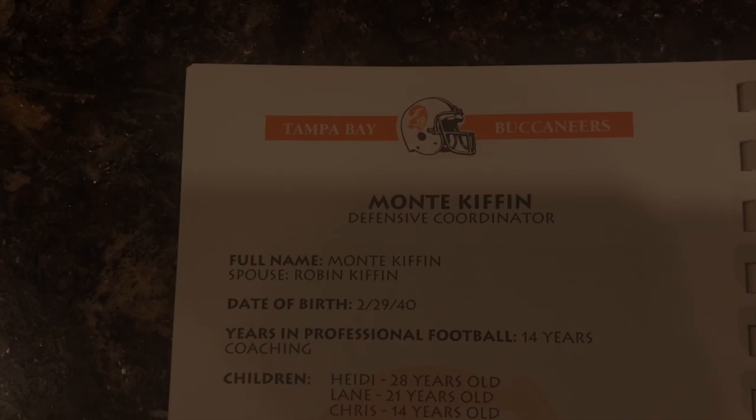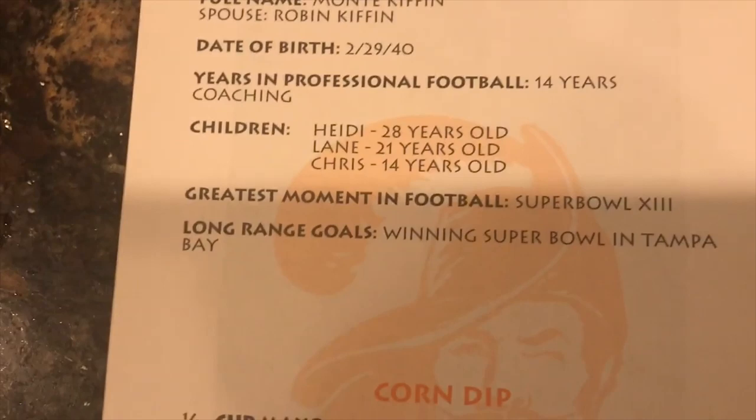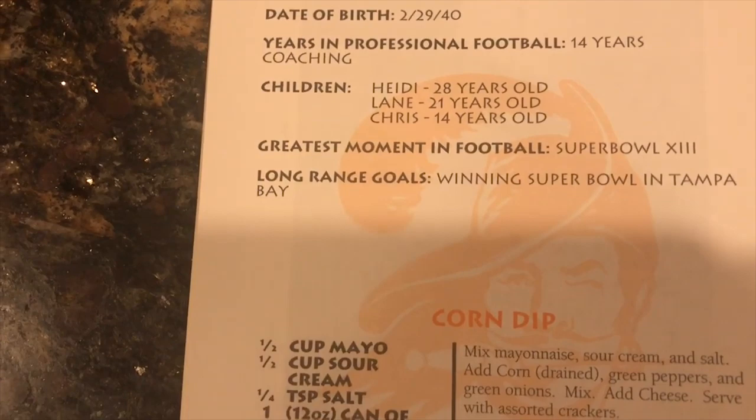A little bit of a visual of what's in said cookbook. Just for an example, the first recipe we are doing today is Monty Kiffin's corn dip. As you guys can see, it has the name of the coach, their position on the team that year, their full name, their spouse's name, their date of birth, their years in professional football, all their children's names, and their greatest moment in football and long-range goals. Obviously, Monty Kiffin winning the Super Bowl in Tampa Bay was his long-range goal — I think he did a pretty good job in regards to that.